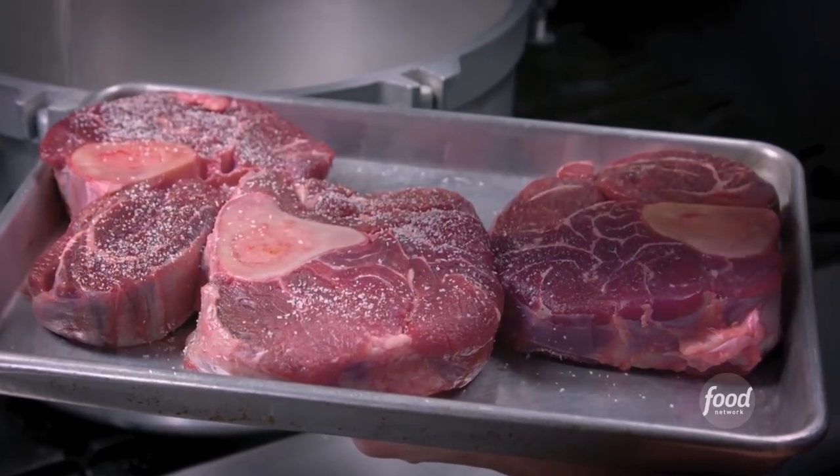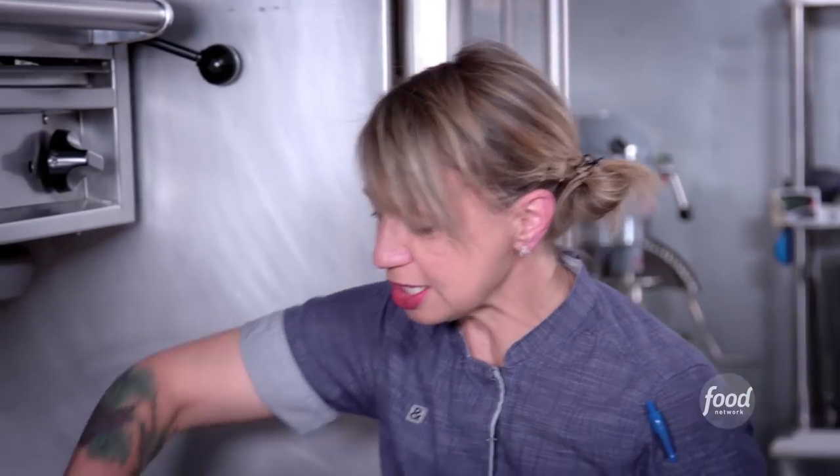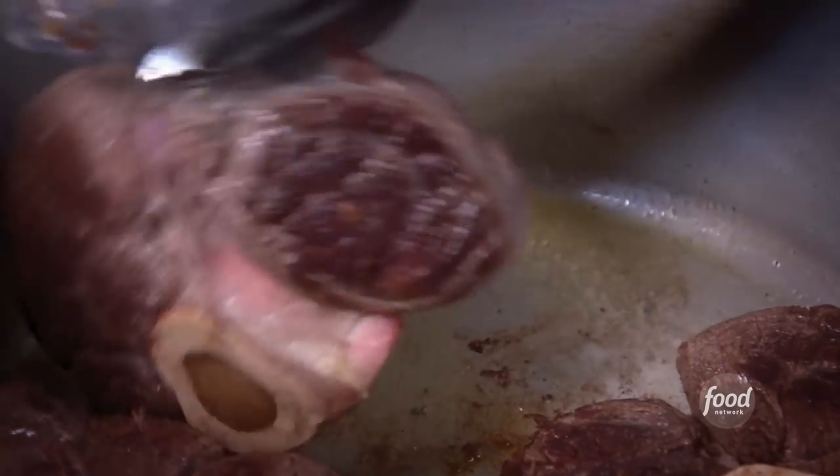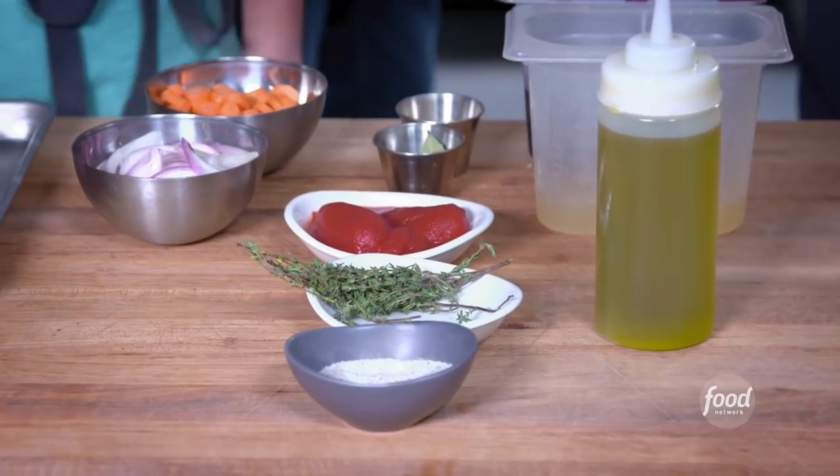I like to cook the bison in a pressure cooker — a gigantic shank. I'm just doing salt and pepper, sear both sides. I'm going to take the seared meat out just to give me some room in the pan to sauté the vegetables, and this is all for our gravy that we're putting on top of our fries.